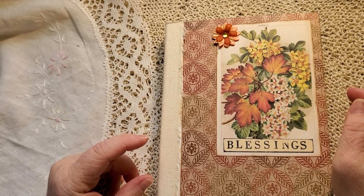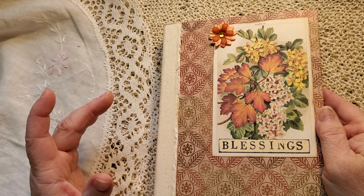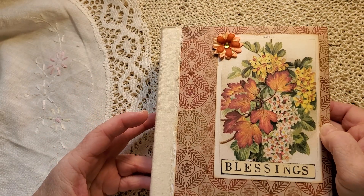Good morning! Welcome to my channel. I am sharing my Thanksgiving autumn gratitude journal — whatever you would like to call it.